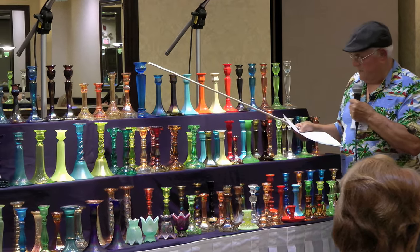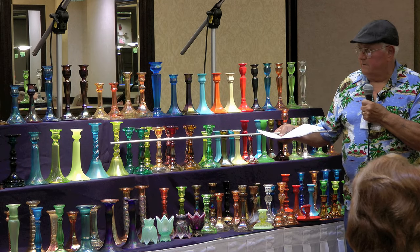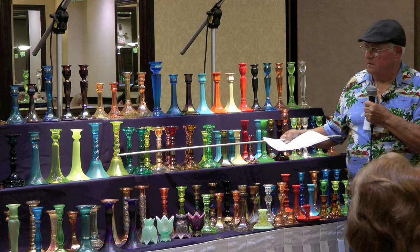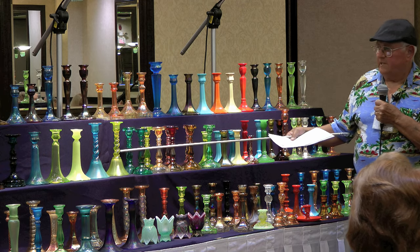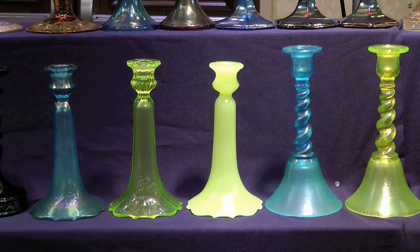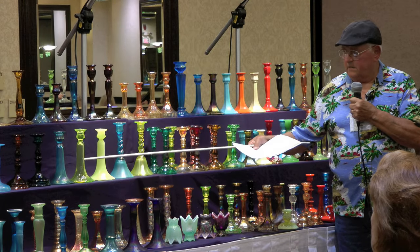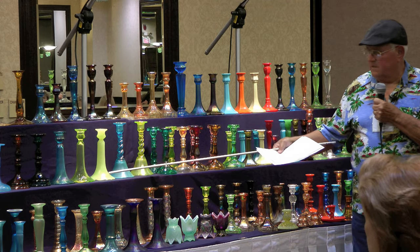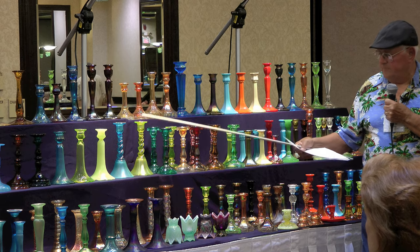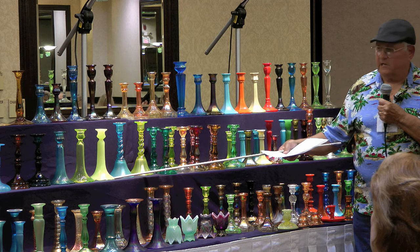The next ones are US Glass. They call these twist bell bottoms. I think they made them in another color — white, I believe. These next ones are 310s, number 310s. This is Vaseline, not iridized — I don't think they air-dyed them in Vaseline. They made them in blue and this kind of opaque yellow, and also in green — like a jade green.